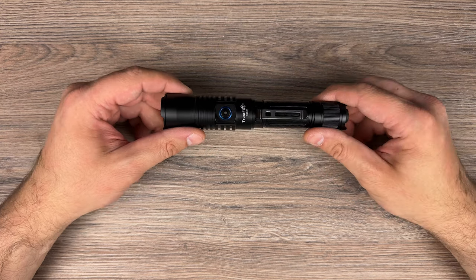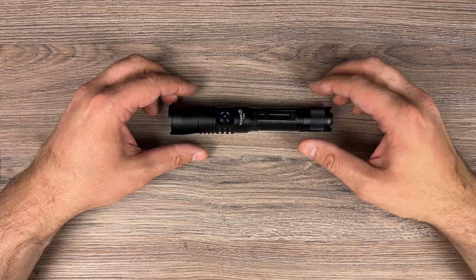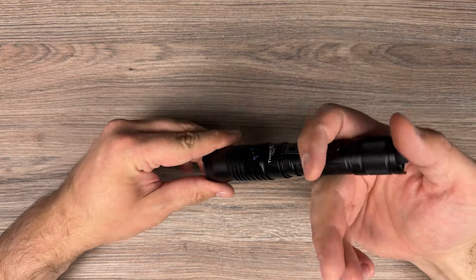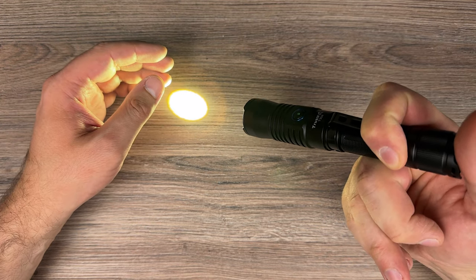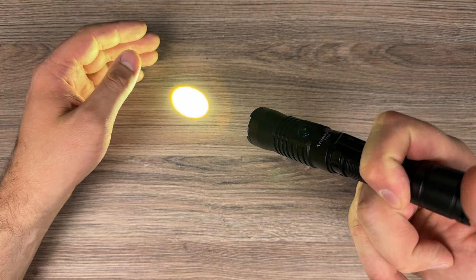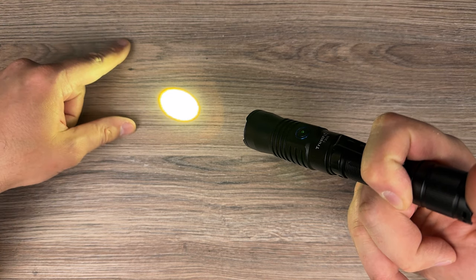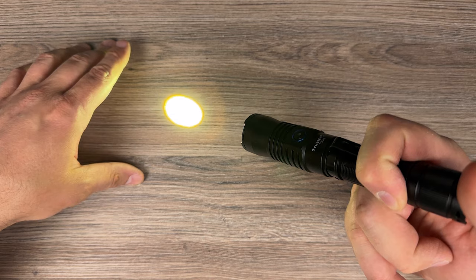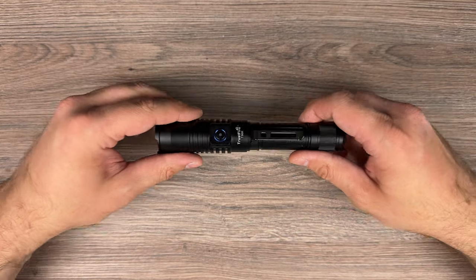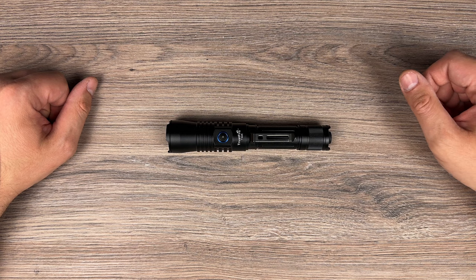People who buy LEP flashlights know what they're getting — normal users will just go for regular flashlights. Overall, runtimes are great for this flashlight and it does not get very hot unless you use high mode. If you keep cycling back to high, it will always burst to the top and then slide down in brightness. Then it gets warm but not hot. Great flashlight, and for the money this is a great way to try LEP from Trustfire.